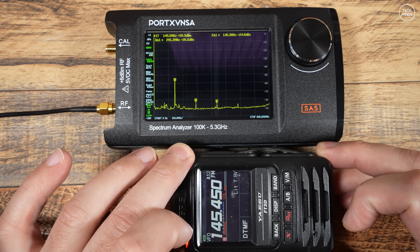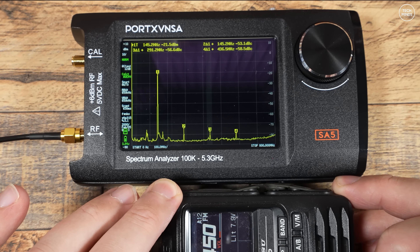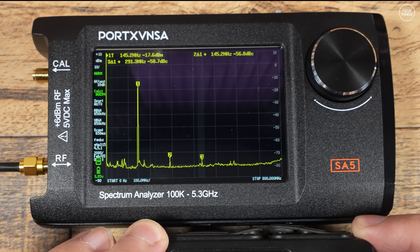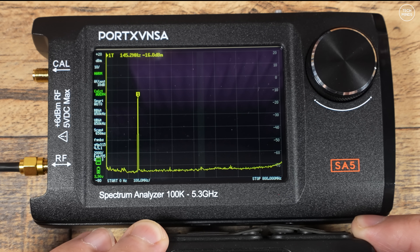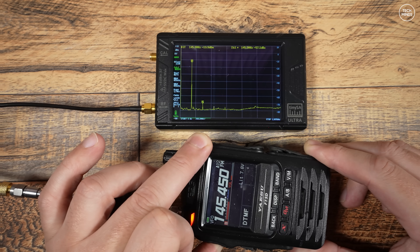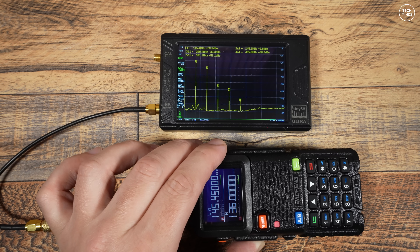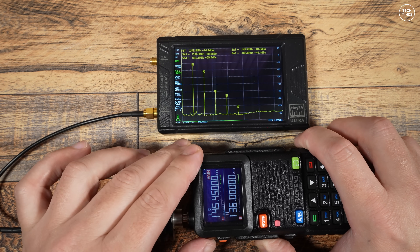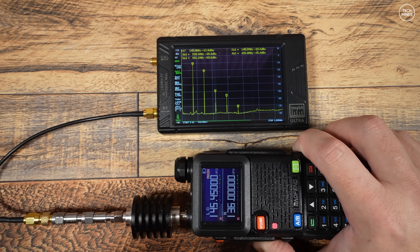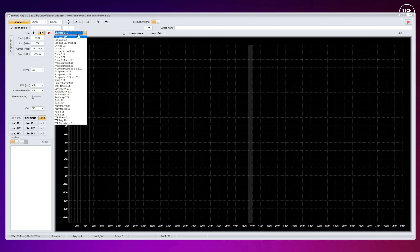Now let's try a radio from a top-tier manufacturer — the Yaesu FT3D — transmitting on the same frequency with a similar power input, still going through the attenuators to the SA5. Literally all of the harmonics are way below the fundamental; some aren't even reading at all. This is how a handheld radio should look when measuring spurious emissions. I performed the same test using the TinySA Ultra with both the same radios, same frequency, and same power, and the results are exactly the same — so the SA5 is definitely comparable.